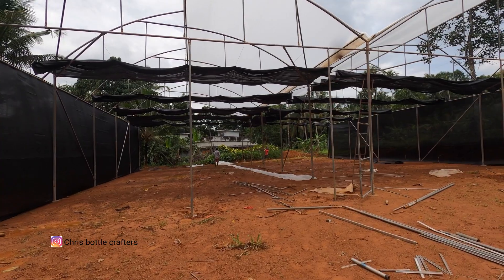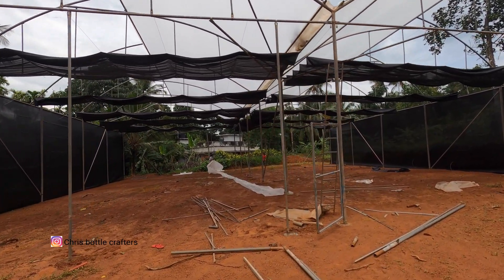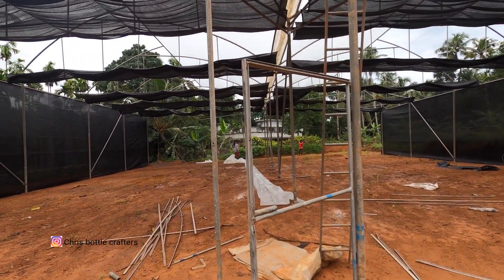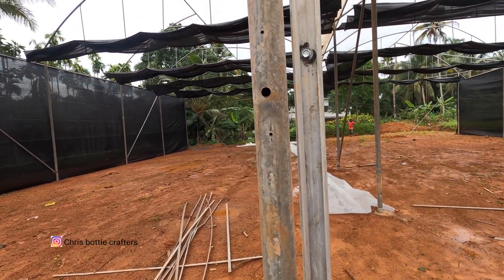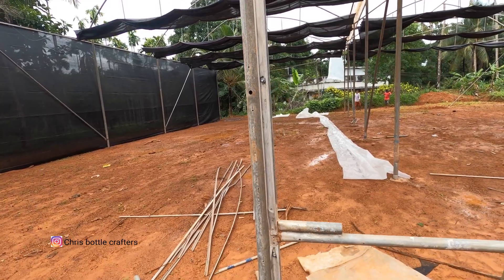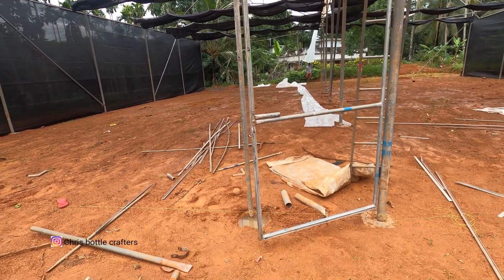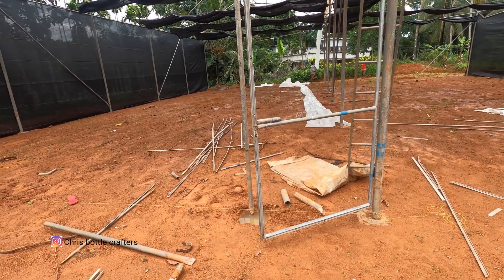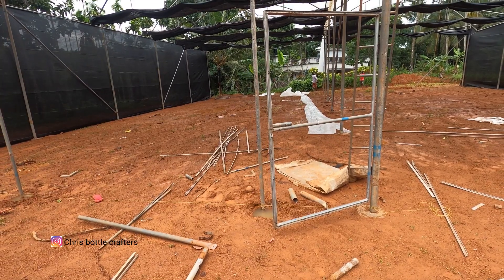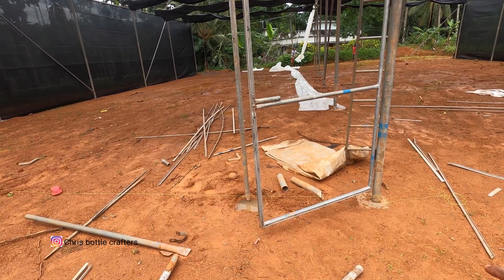This one is a farm. We are going to have a greenhouse with space for food. We have a place to visit this area.